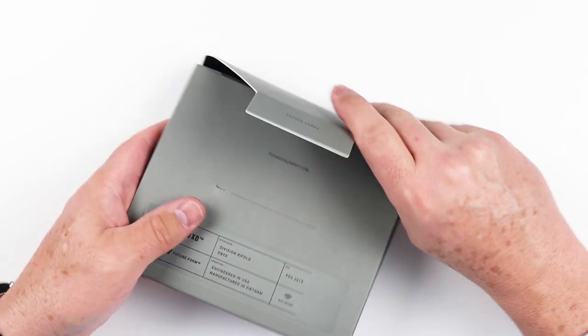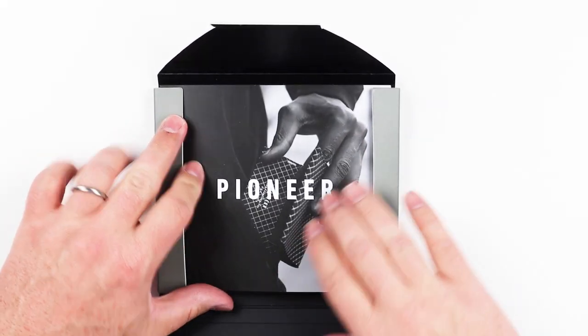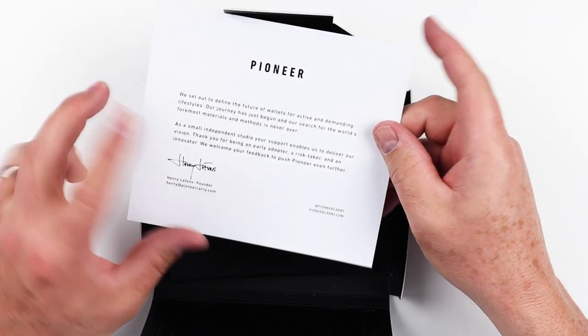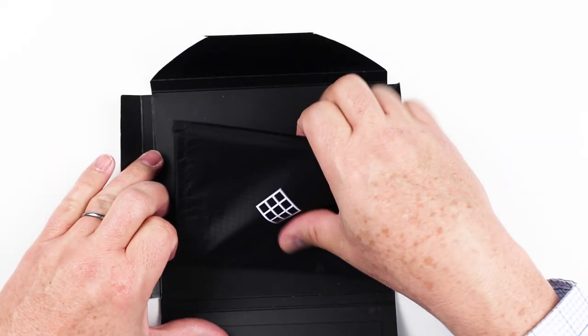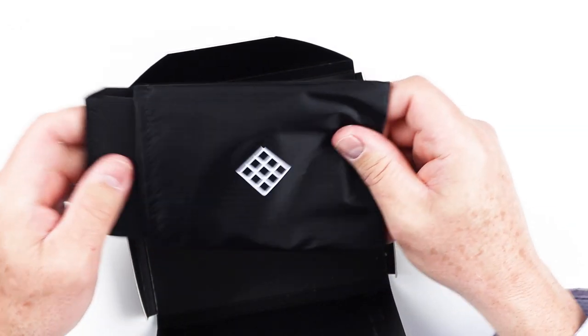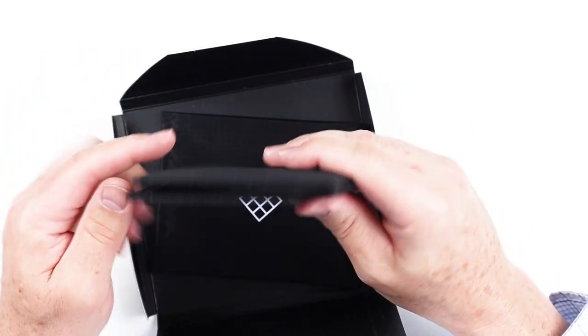We've got the package here — open, open — continuing their theme. Great presentation. We get into the wallet. This is a nice fabric pouch that it comes in. And here is the wallet.